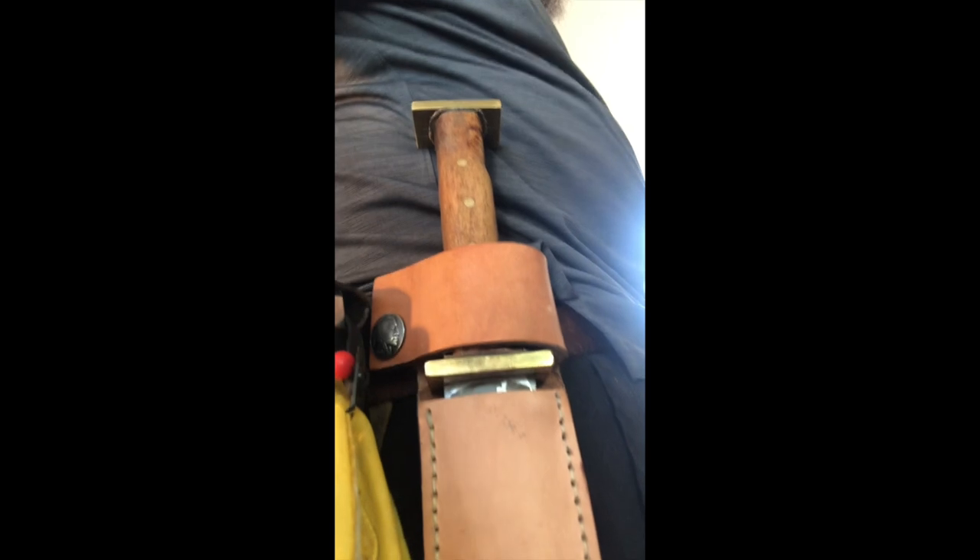Now it is on the belt — that'll work. I'm just going to put the thigh lace on it.